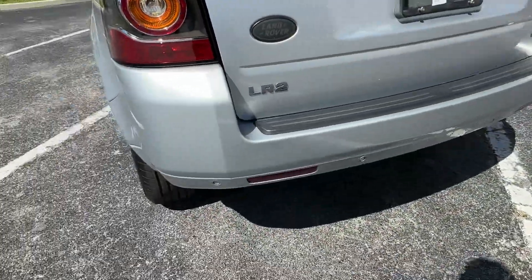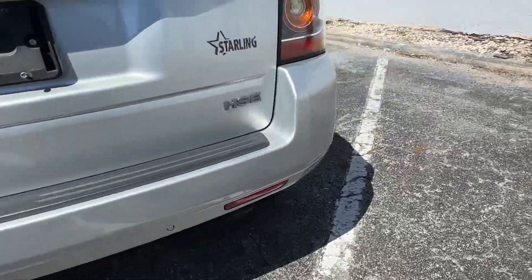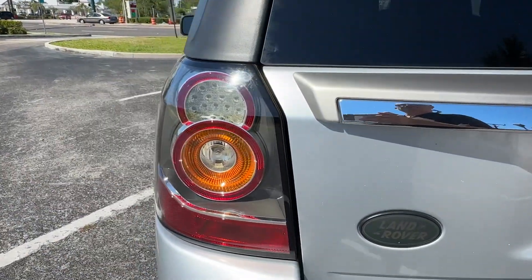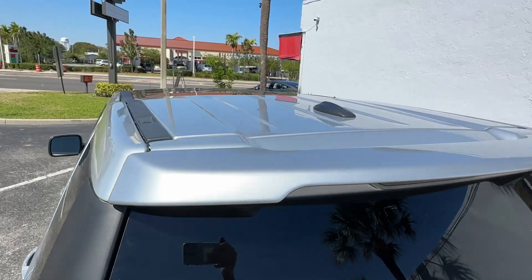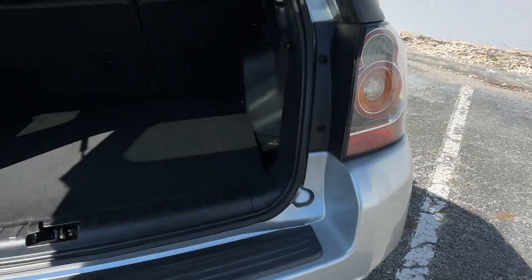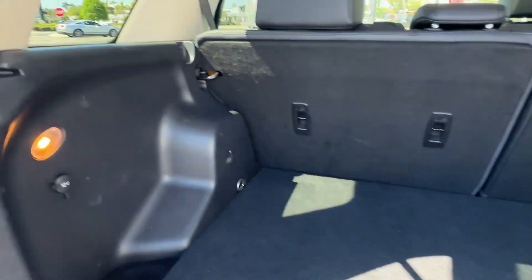Rear tailgate, bumper area looks real good. Taillights look good, second set of taillights, and up top on the spoiler — see what it looks like inside. Nice and clean, that's what we like.